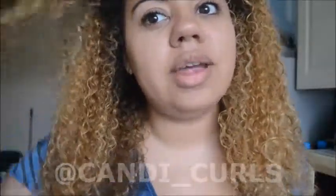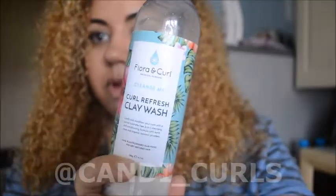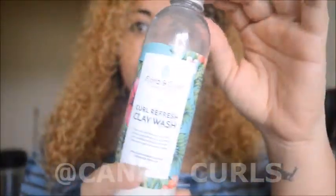It feels so soft and fluffy — I'm actually tempted to not do the next part and just leave it. But I said I was going to do this, so this is what I'm going to put on my hair. It is the Floral and Curl Refreshed Clay Wash. I got the set that comes with the little mixable bowl and the little stirrer, so I'm going to use those with it, along with my section clips to keep my hair separate.